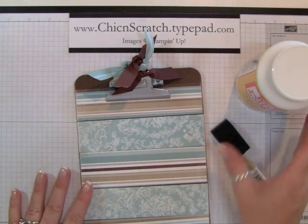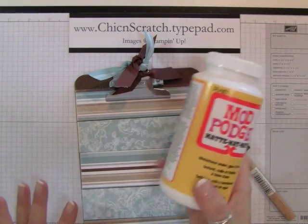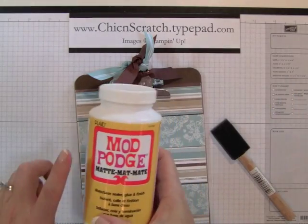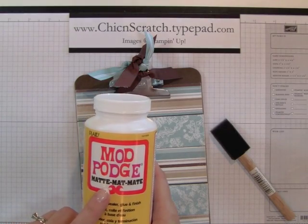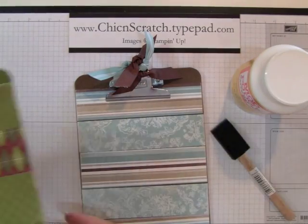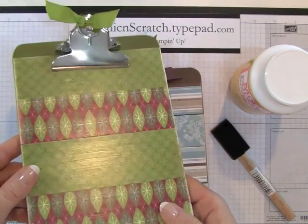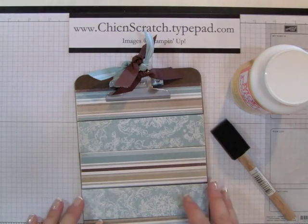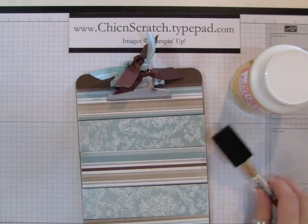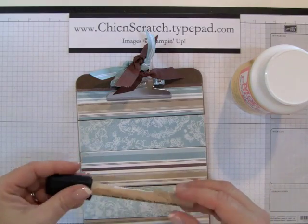Now I'm going to show you how to apply the Mod Podge to your clipboard. You'll need Mod Podge — I use the matte finish, though I have used the glossy too and I change it up depending on what I'm using it for. I also use foam brushes, and I've had a lot of people ask me how to keep the bubbles out.